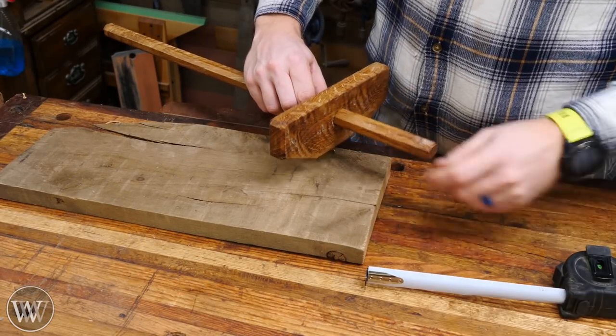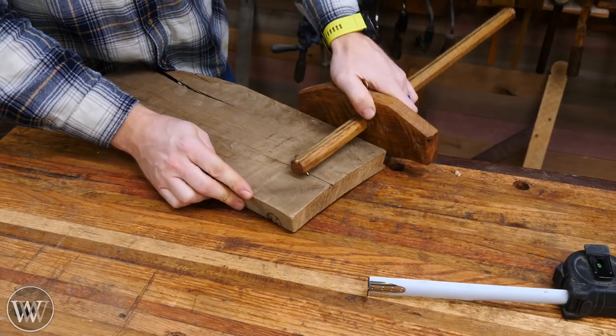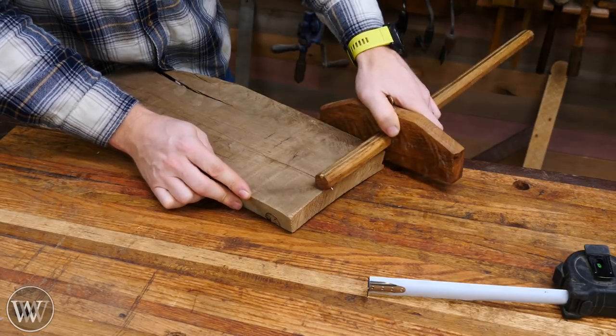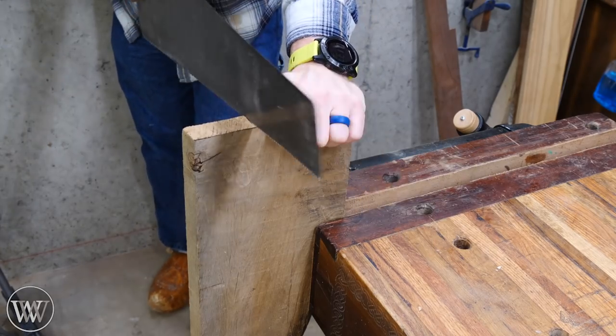We're going to make this out of white oak. This particular piece had some figure in one side that I thought was really kind of cool, and I wasn't going to be able to use it much elsewhere, so this would work perfectly for this project.